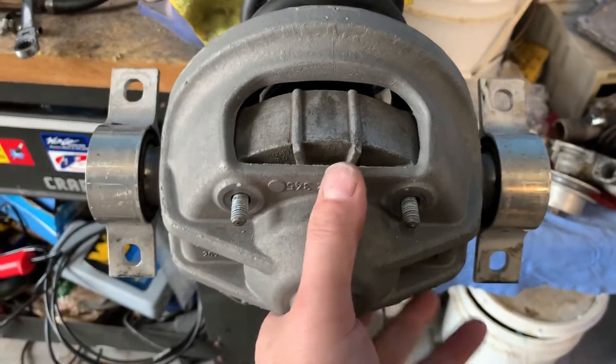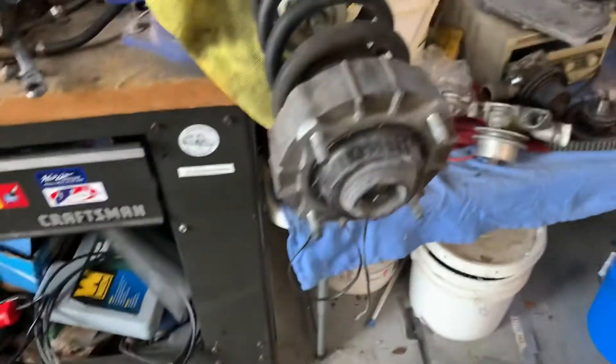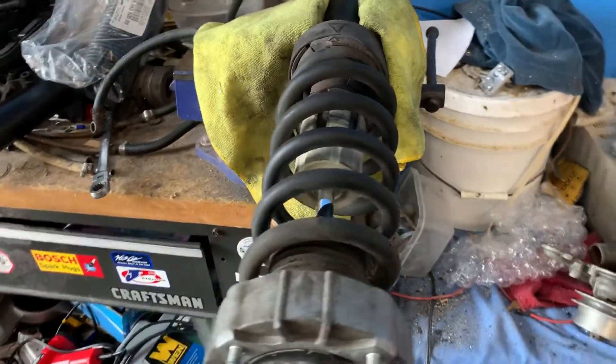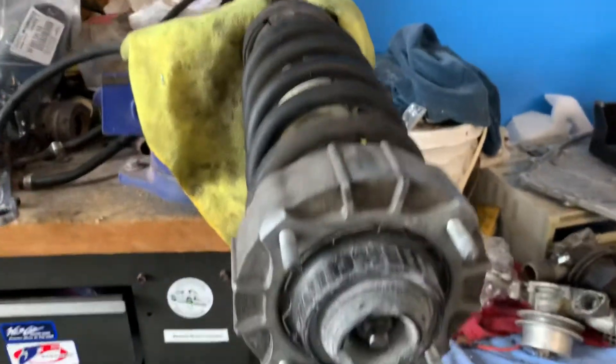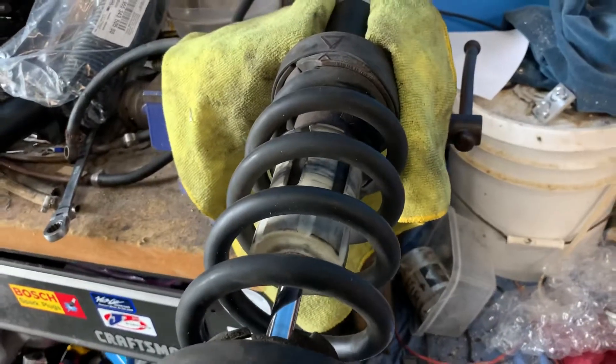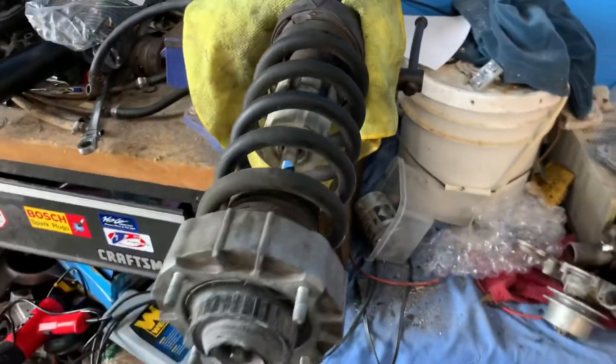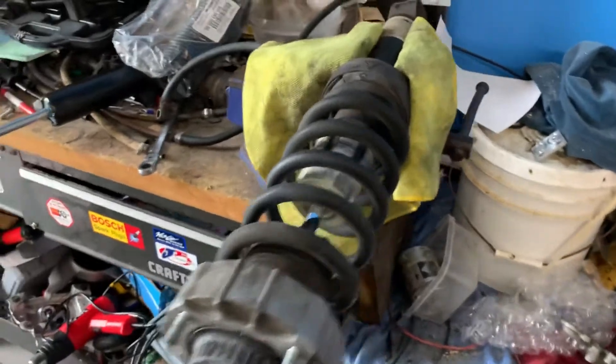Once you get that off — it's four 13-millimeter M8 nuts — you can clean them up. It's pretty nasty when you first pull it out, and if you're only doing this once every 14 or 15 years you might as well clean everything. All the upper and lower rubbers look good, the spring looks good, no corrosion, no cracking — and we'll swap it over and stick it back up in the truck.